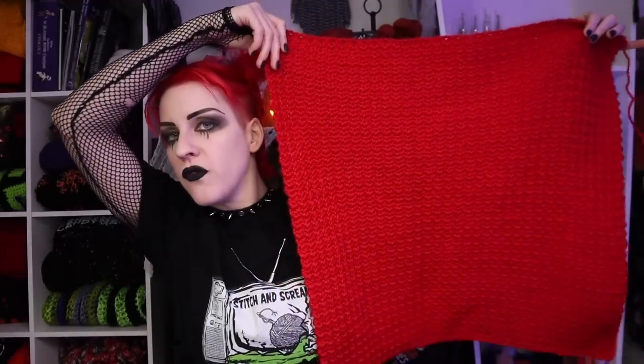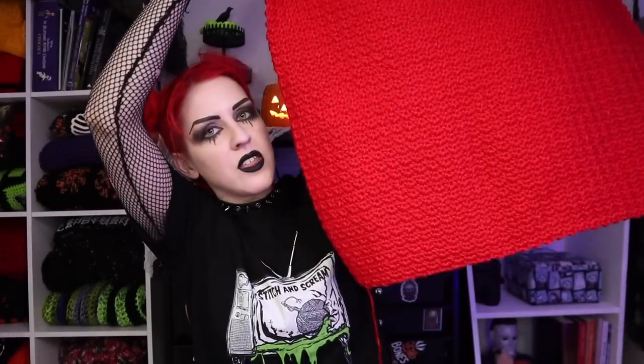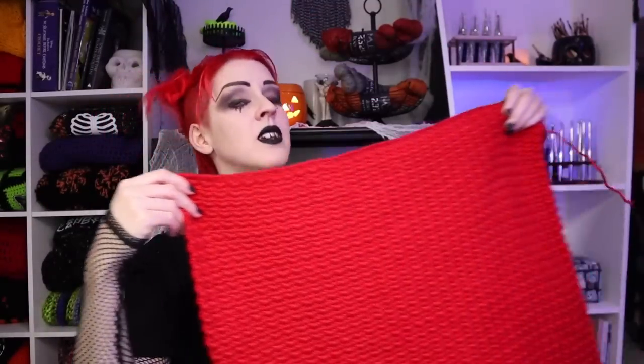This entire square is going to be amazing to work up as you're listening to a podcast, watching a movie, or chit chatting live — it's going to be very easy to multitask as you work up your square. Now let's get into the materials you're gonna need. The entire blanket is 92 inches by 69 inches — a pretty big blanket. It will be four squares across by three squares down.